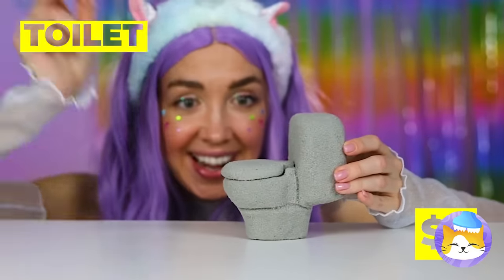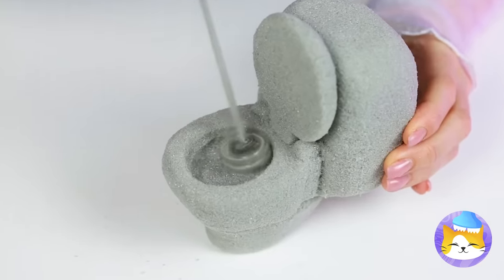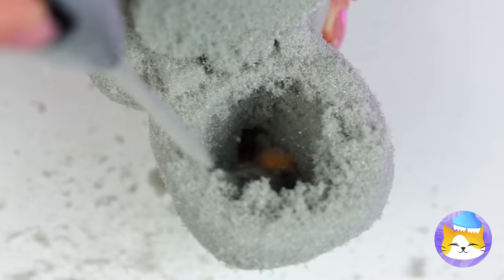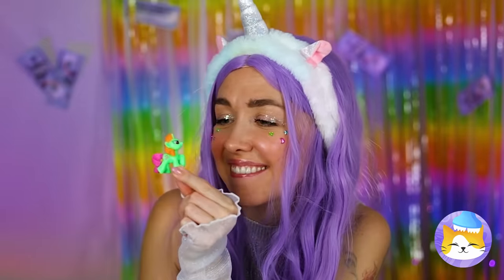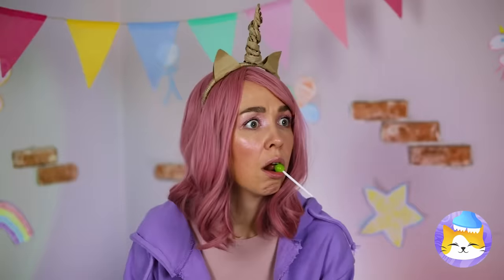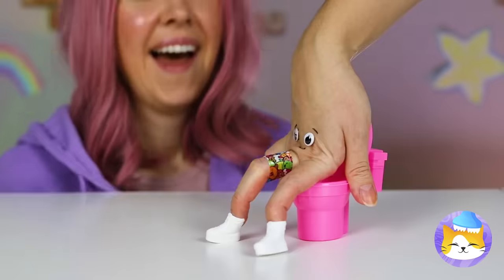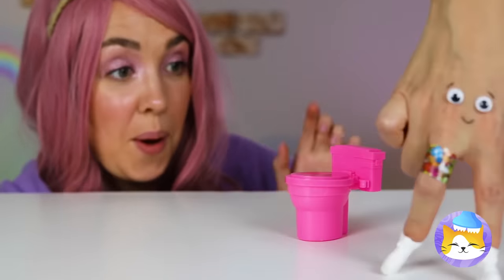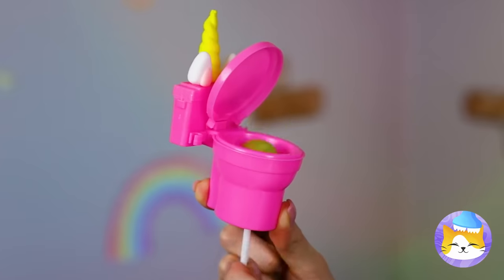Next up, a toilet? There's a surprise inside. It looks like we need to start drilling. There's a little unicorn inside. Now that's jaw-dropping — I didn't mean that literally. Poor lollipop. Just grab a toy toilet, maybe make it into a unicorn, and it can hold your lollipop for you.